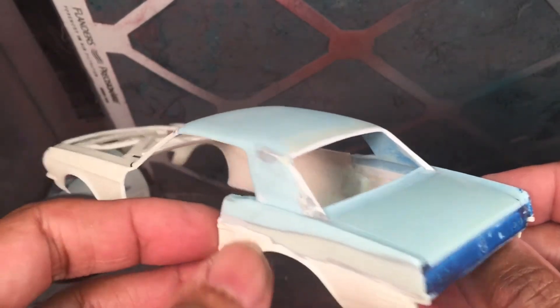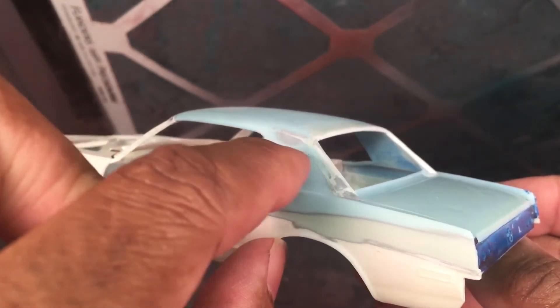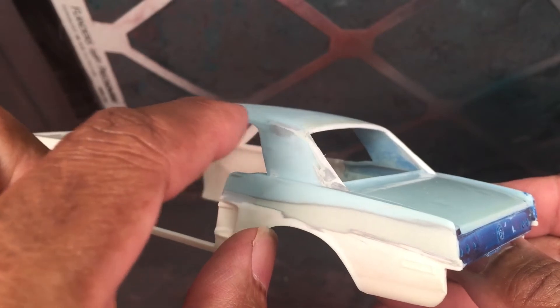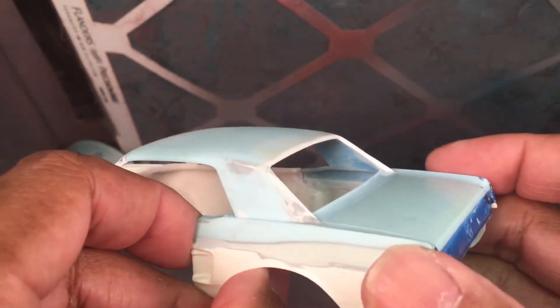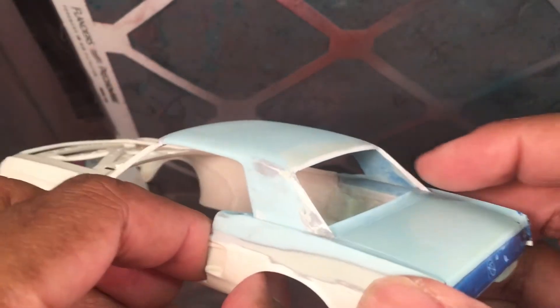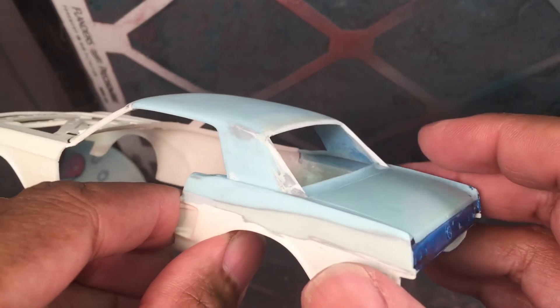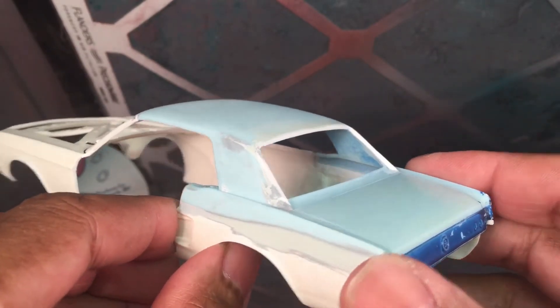The biggest, hardest part right now is getting this roofline right. I'm trying to get the contours the way that the original one is — there's a subtle crease that goes up from the C pillars all the way along the roof panel, which a lot of guys miss. I'm also trying to get this rear window area correct.